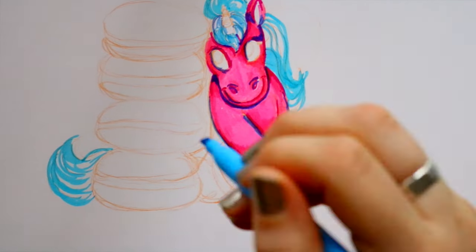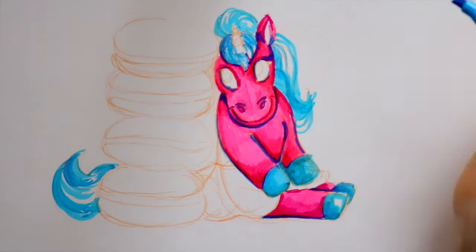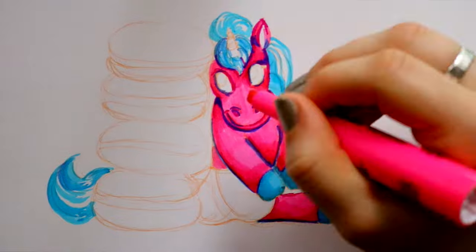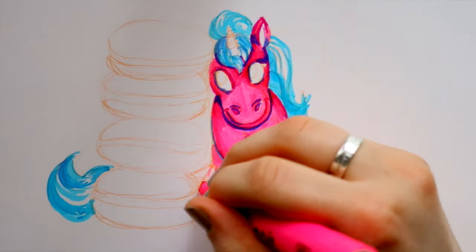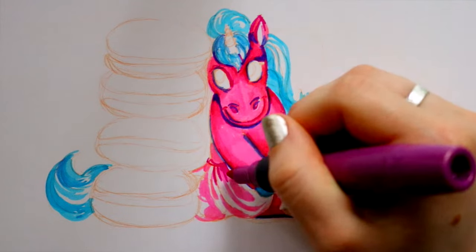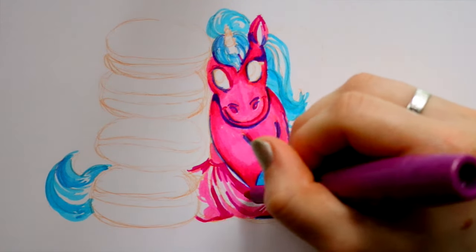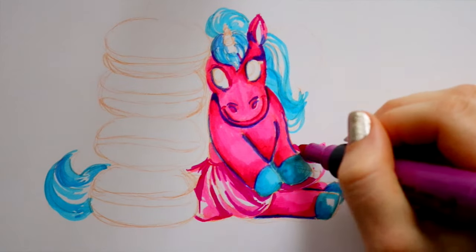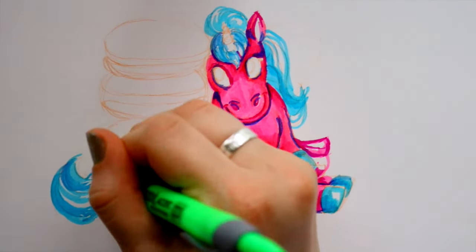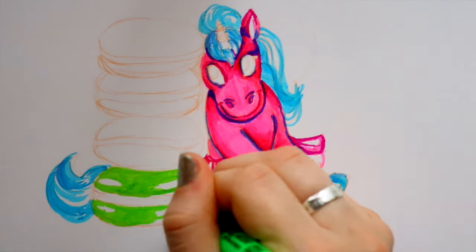This is basically a replica of what I made, except the one I made had blue hair and pink hooves, and her skin was super light pink. All I had was this obnoxious dark pink highlighter. It was really hard working with these highlighters and using them to shade, because with alcohol-based markers you can let it dry, come back, go on top of that, and that's considered shading. But that wasn't really working with the highlighters.